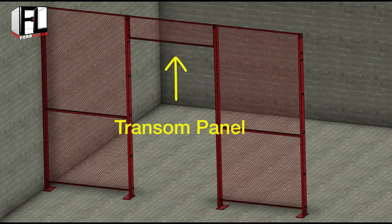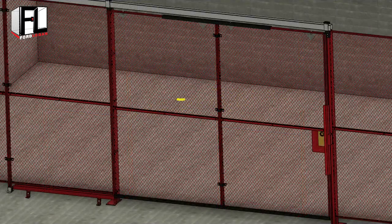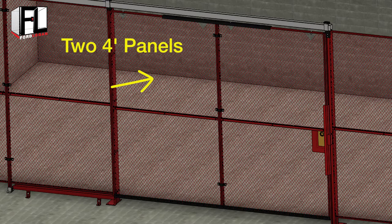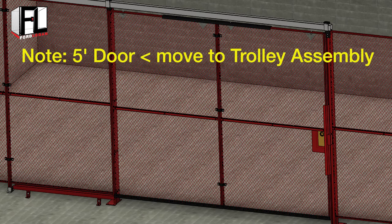Keep in mind, if a transom is being used it must be installed first before adding the adapter brackets to the line post. Because our door is eight foot wide, it requires bolting two four foot wide panels together using the kernel clamps. Note: if you're using a five foot door or less, you can skip this step and move to the assembly of the trolleys.